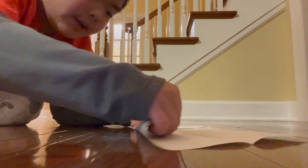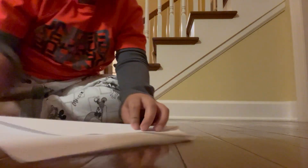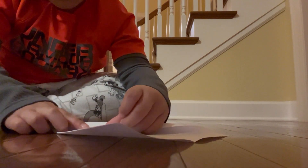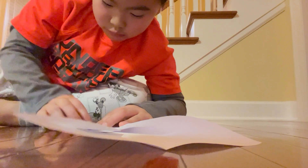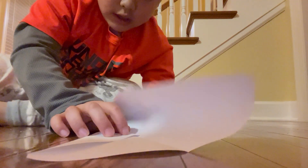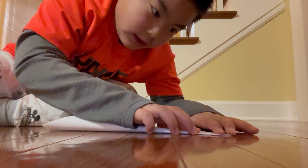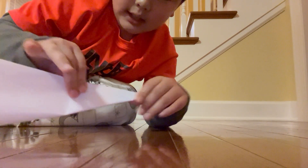Now we're going to fold it again up. And then you're going to fold it again up like a triangle. And then you're going to do the same on this side, on the left side. Once you have done it on the left side, now you're going to fold it in half like at the start.